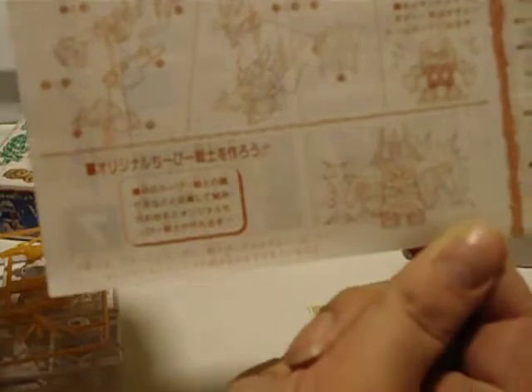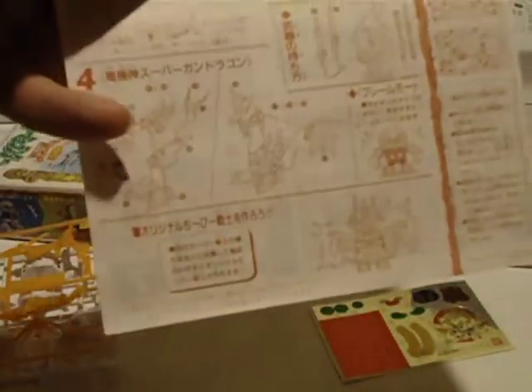Head, arms, chest, feet, and you add on all the extra armor to make it right. Then it shows you how to form up the armor separately.